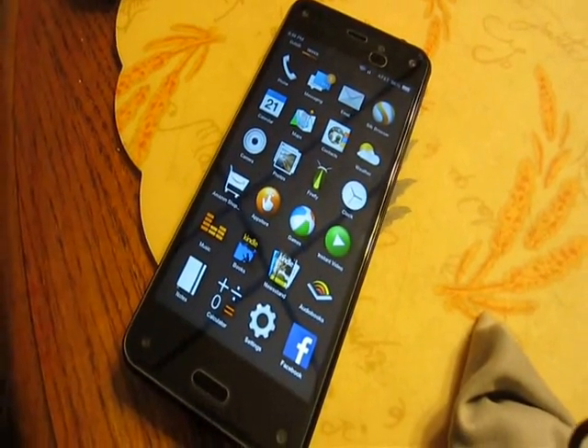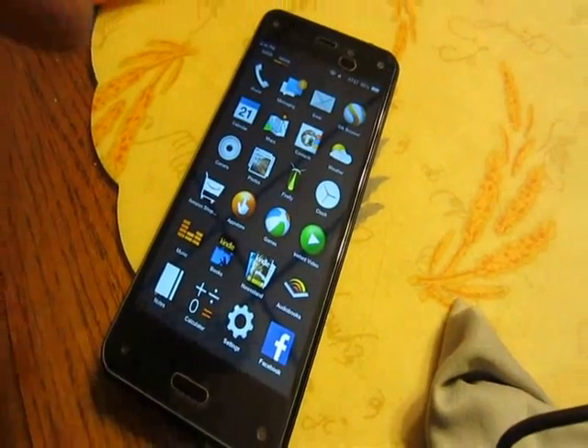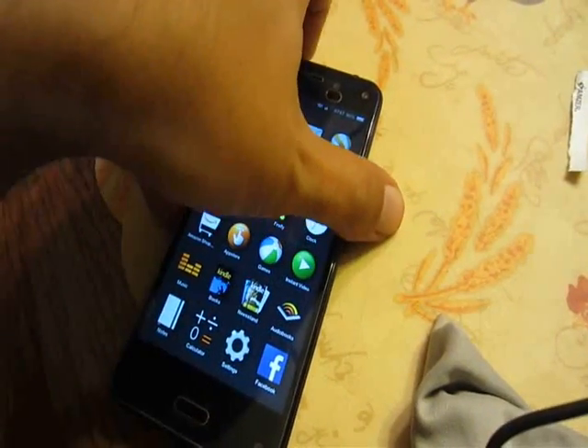This is a quick little video for Fire Phone users. We have here a Fire Phone. Put it into sleep mode.